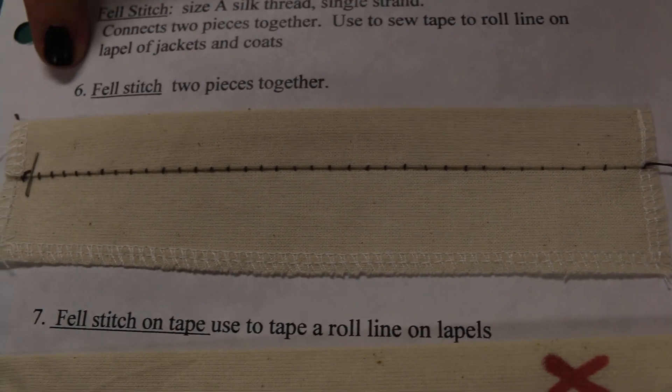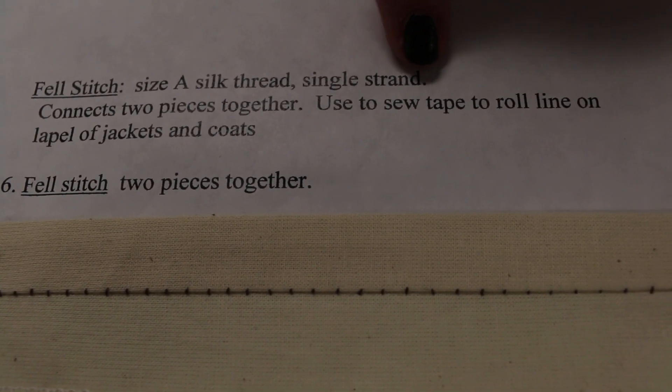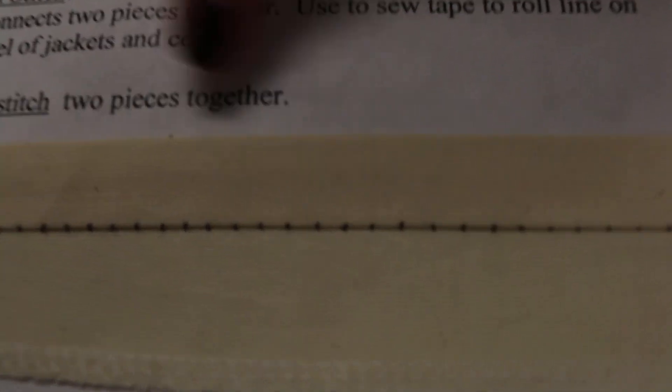The next stitch is the fell stitch, and this is used to connect two pieces together. You'll also use it when you sew twill tape to the roll line of a lapel in a jacket. It's a common stitch used in tailoring, and it can also be used to connect two layers of fabric together.